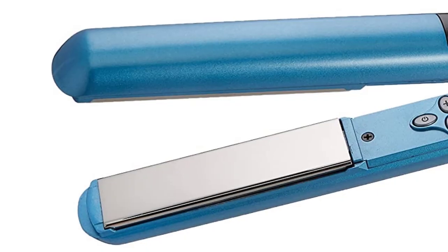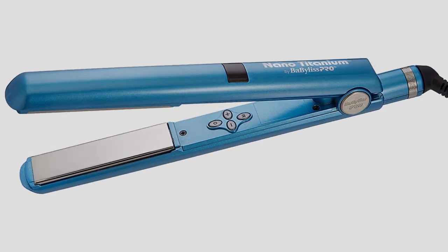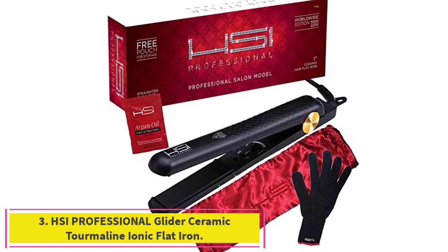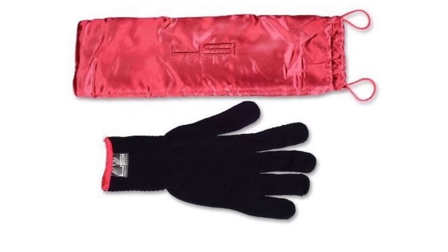It has an extra-long cord to give you freedom to move while styling and comes in a sleek, updated blue design with a professional appearance. Number 3: the HSI Professional Glider Ceramic Tourmaline Ionic Flat Iron — one of the best flat irons for smooth hair.